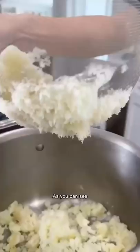As you can see, the potato particles are nice, light, and separated. This is the key to super airy, cloud-like mashed potatoes.